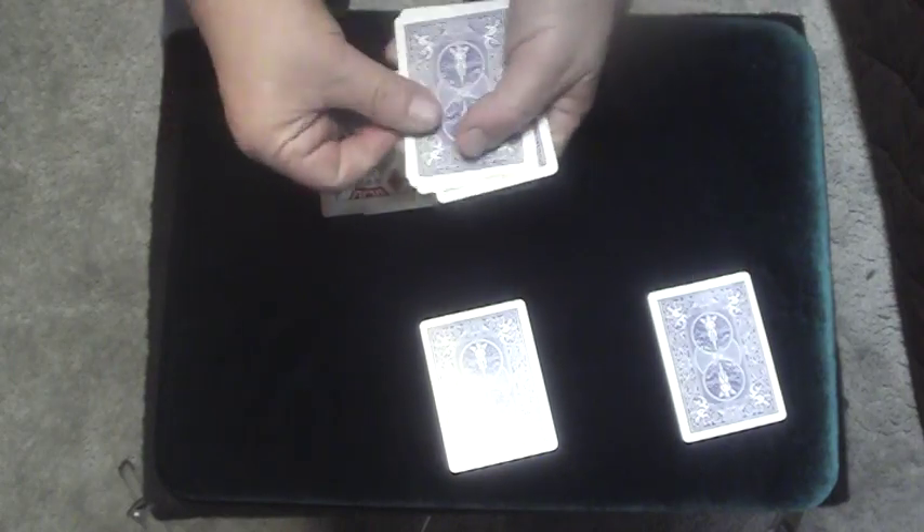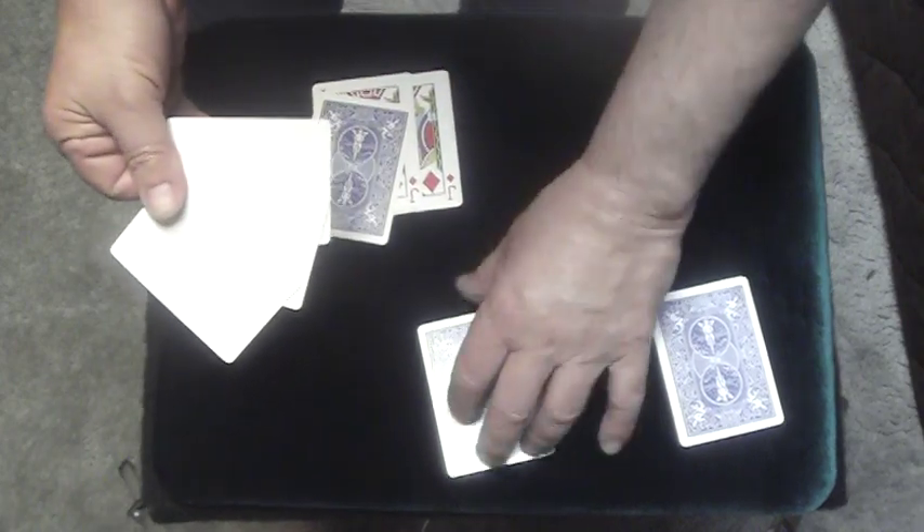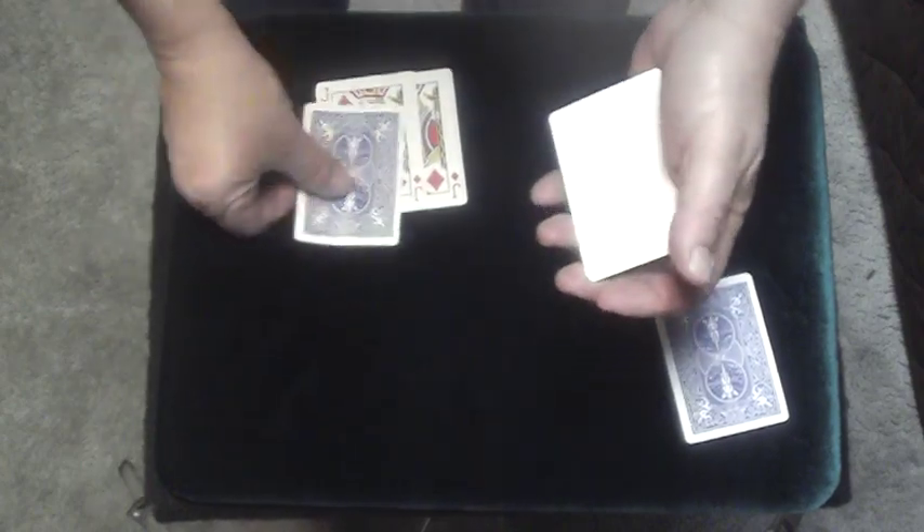Let me do that again — you might have missed it. Take a blank and stick it here; that leaves me with three blanks. I'll take a jack and stick it in here, lock it in so it can't get out. Now just by doing this, you see the jack winds up over here, and we have one, two, three, four blanks.